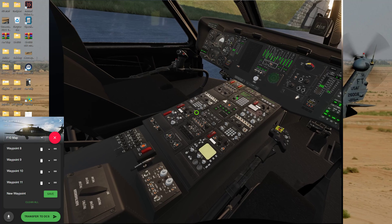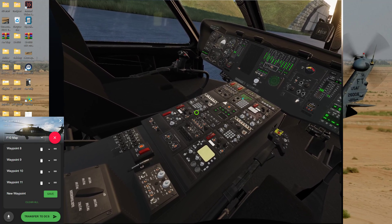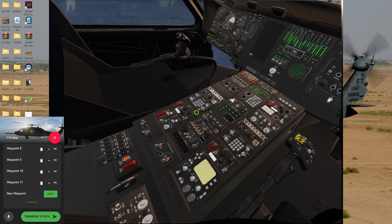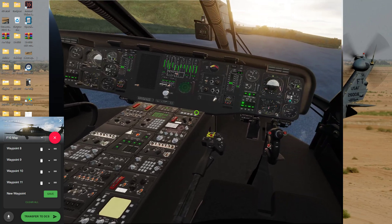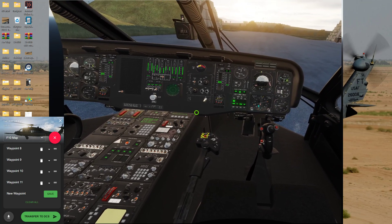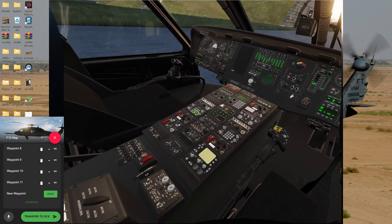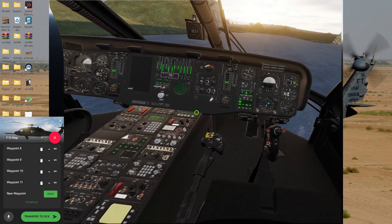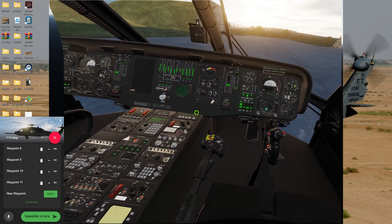First you've got to go back to present position, or to time and bearing — time and distance. Now go to waypoint one and check the HSI. Of course, bearing 5.4. Waypoint two, waypoint three, waypoint four — they're all in there properly.